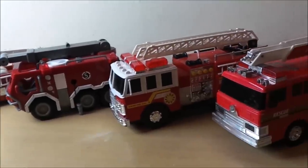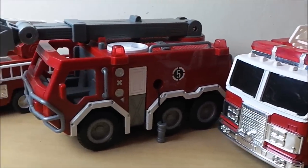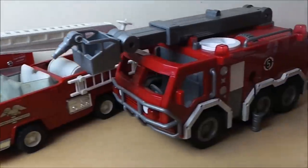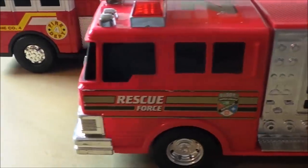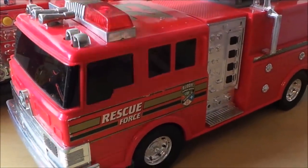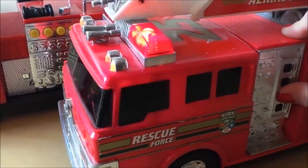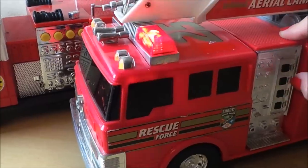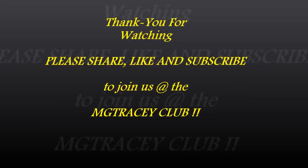So there you go then guys, that's all five of my top five fire engines. Let me know which one you would have. Don't forget to subscribe and come back for a whole lot more. I shall see you very soon — bye for now!